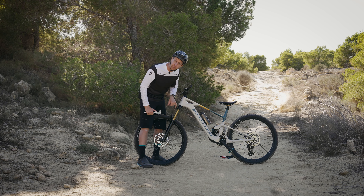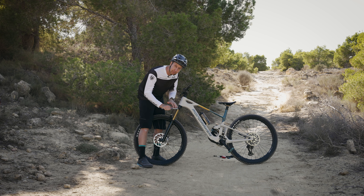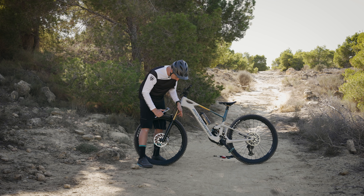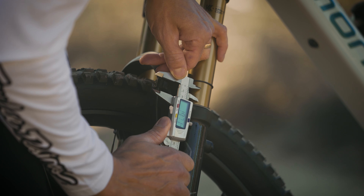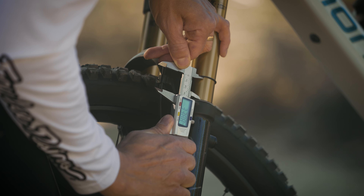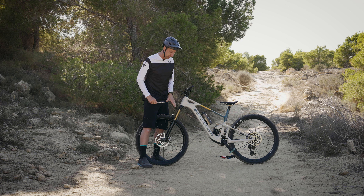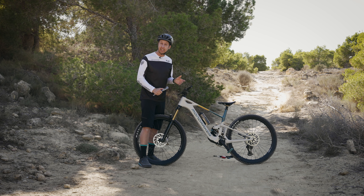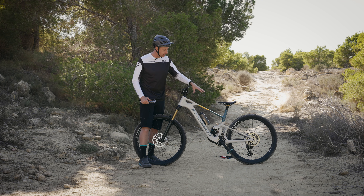As I calculated, to get 20% sag on the fork I need 32 millimeters. Using the digital calipers — be very careful not to scratch the stanchion tube — I'm measuring from the seal to the O-ring. We're at just 33.88 millimeters, so it's just a little bit soft. I'm going to get a tiny bit more air pressure in there, but that's a pretty good ballpark. I honestly didn't expect it to be that close — that's pretty lucky.